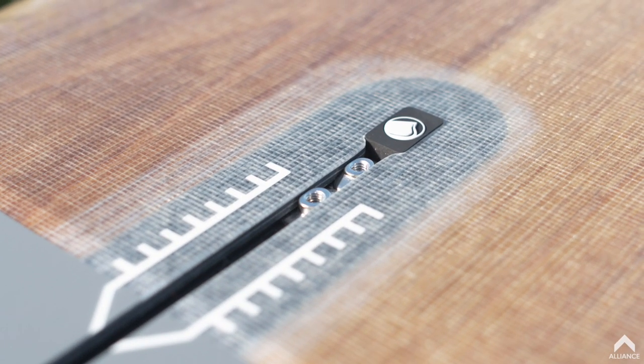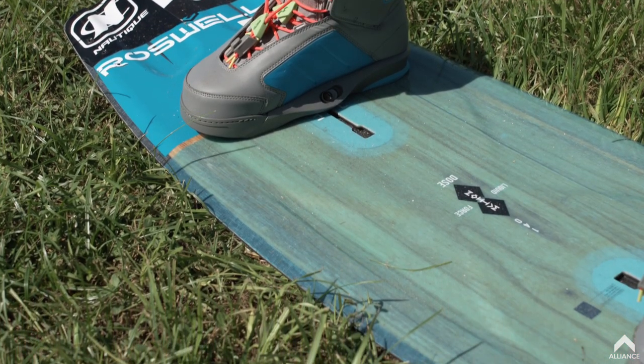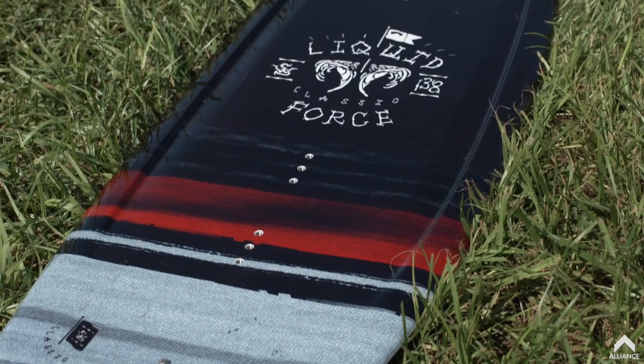With the Flex Track on the board, I really like the ability to set my stance to where I want it. With traditional inserts, you're limited to where you can actually put your bindings on the board — you're either standard right all the way out, one in, or all the way in.